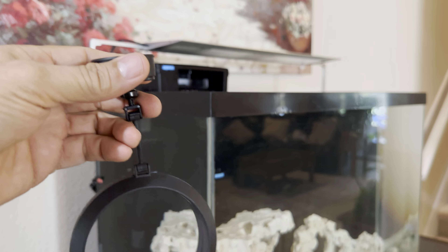Attaching it to the aquarium couldn't be any easier with the use of the magnets, and best of all, no suction cups to come loose over time. The feeding ring has plenty of buoyancy even with high flow.